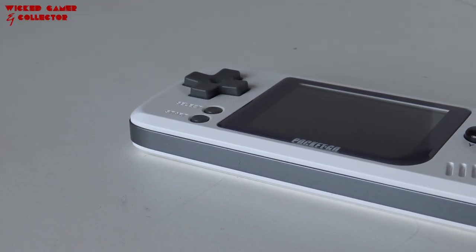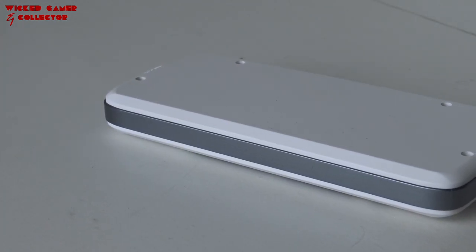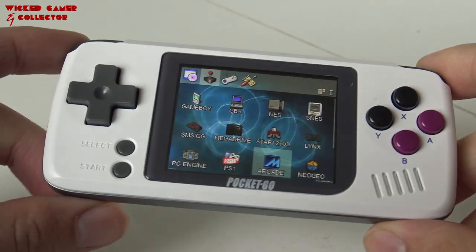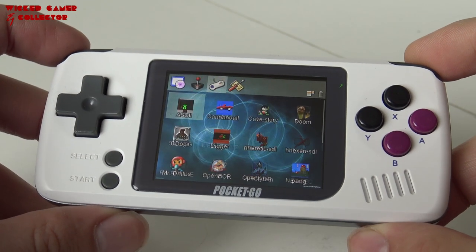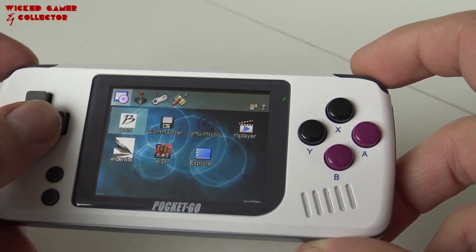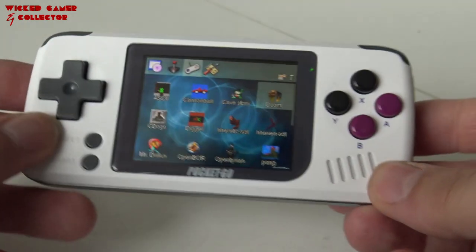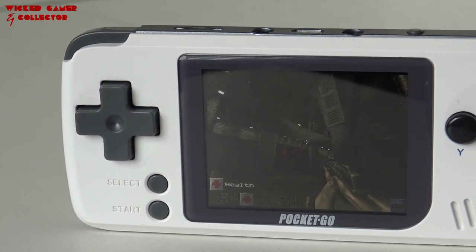For number 5 I'm choosing the Pocket Go. I really like the design of this little machine — it's a little bit bigger so it's a little bit more comfortable, though still not a very huge portable system. The buttons have a very nice touch, not perfect. It's got a very nice and beautiful IPS screen, only a little bit tiny. It runs on OpenDingux software so you can add and do whatever you want, and you can play homebrew games. It doesn't have a removable battery, which is a slight negative, but in general it's a very cool machine that can play a lot of games and runs them pretty decently.